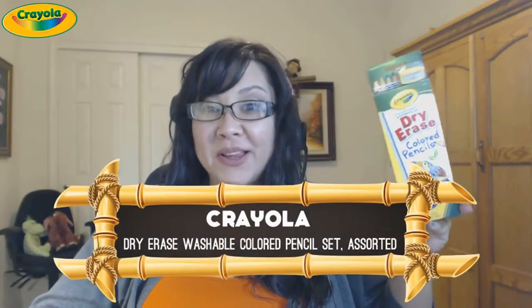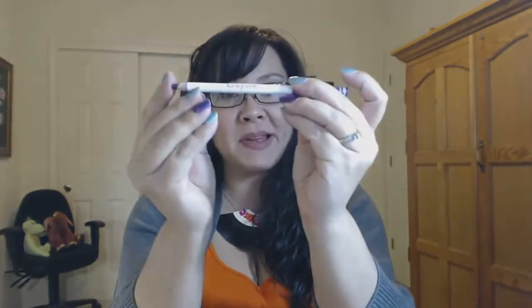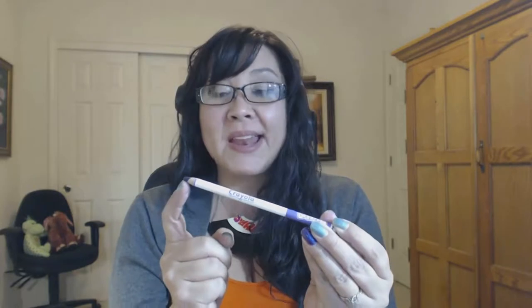I'm very excited today to introduce to you the Crayola dry erase colored pencils - that's right, I said colored pencils for your dry erase board. This will work on any dry erase surface, whether it's melamine, porcelain, or glass. These pencils will work. Let me show you - this is a pencil that looks just like a colored pencil you'd expect, except it writes on dry erase boards.